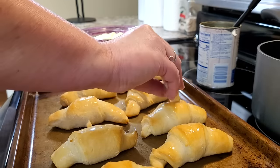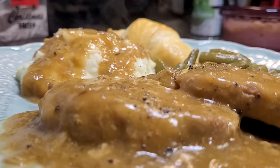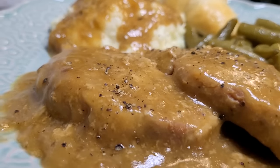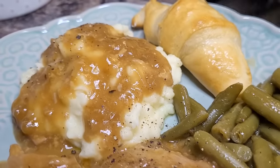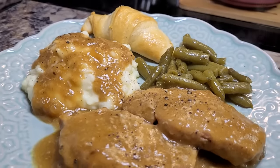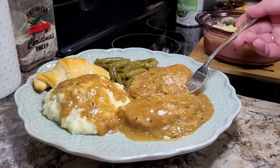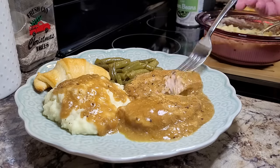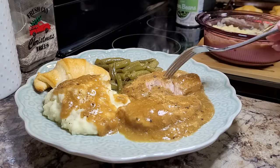It had been so long since we had crescent rolls just as crescent rolls with a meal — I forgot how much we like them just like that. Seems like I'm always turning them into something else. But this is definitely one of my favorite dump and go crock pot meals — total comfort food at its best: mashed potatoes, gravy, green beans, all the fixings. Cooking these in the crock pot, they are so fork tender and so full of flavor from so few ingredients.